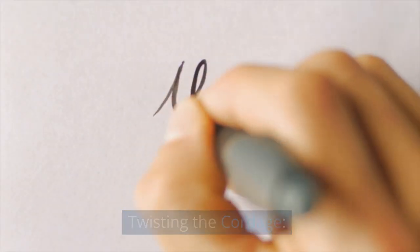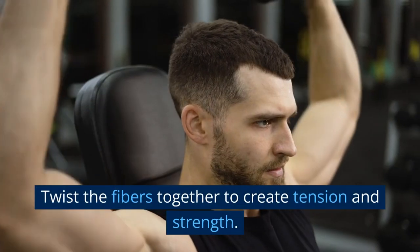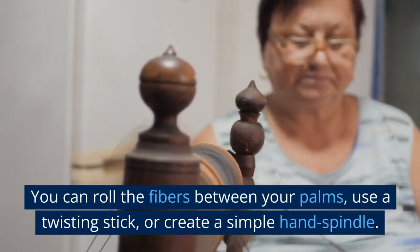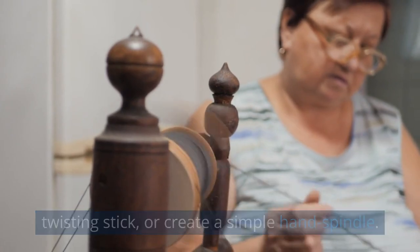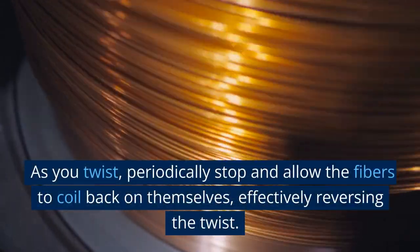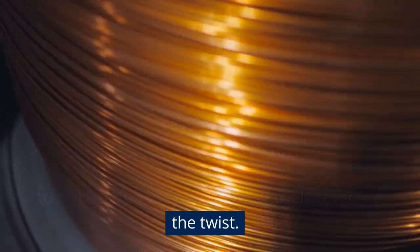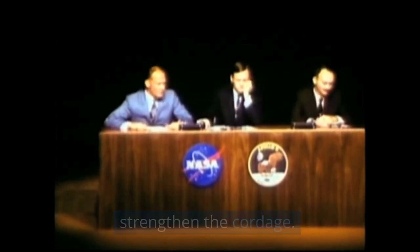Twisting the cordage. Gather a handful of nettle fibers and align them parallel to one another. Twist the fibers together to create tension and strength. You can roll the fibers between your palms, use a twisting stick, or create a simple hand spindle. As you twist, periodically stop and allow the fibers to coil back on themselves, effectively reversing the twist. This process is called plying and helps to strengthen the cordage.